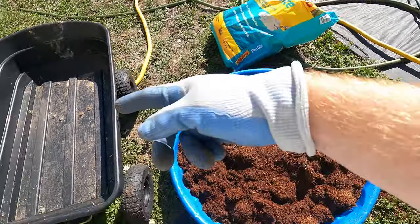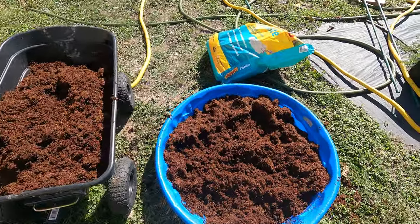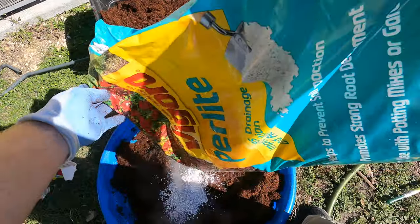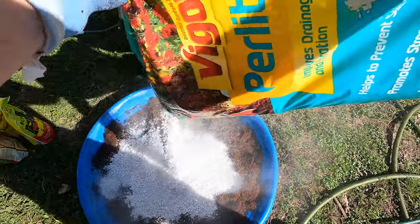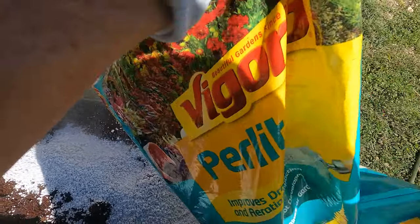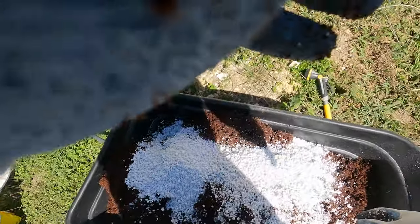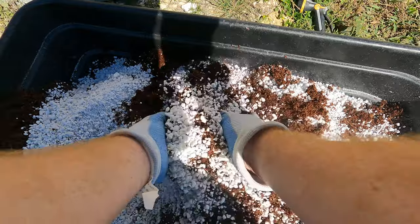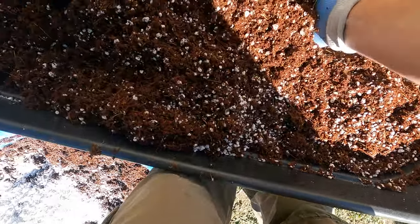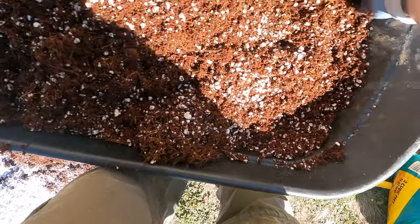I'm just going to start moving some over into my wheelbarrow. Halfway filled the wheelbarrow and it's still pretty full. Now I'm just going to add the perlite and mix it in. Perlite is something that adds more drainage, opens it up, and perlite itself soaks up water really well too. So this is going to be super good with drainage and super good with holding moisture.